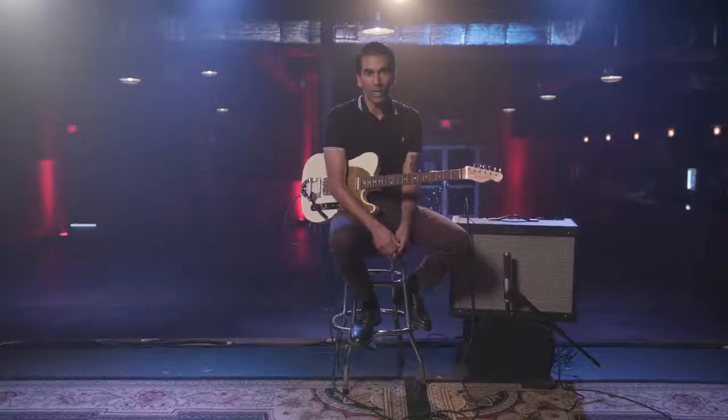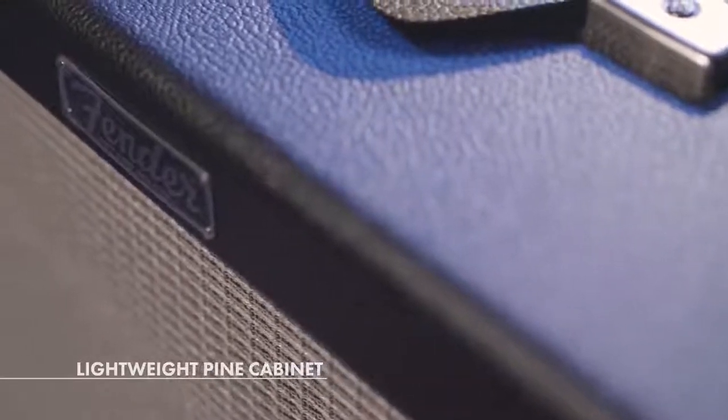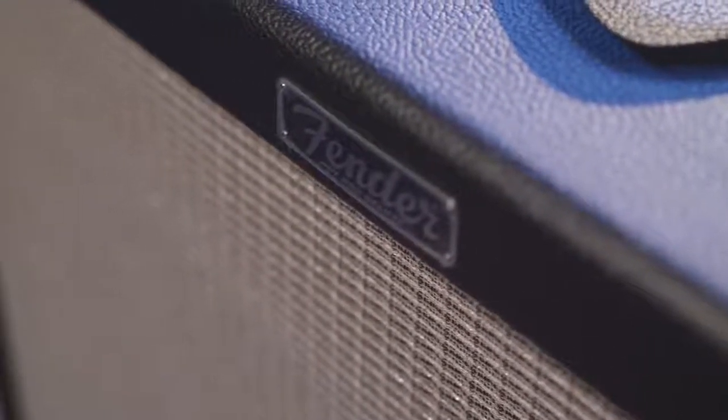Another great feature that gives it that vintage quality I really dig is the lightweight pine cabinet. They used that in the 50s and 60s, which had a much deeper resonance, and you notice that quite well in these amps. It's also lightweight, so if you need a good grab-and-go amp, it's great for that and it's not going to break your back.